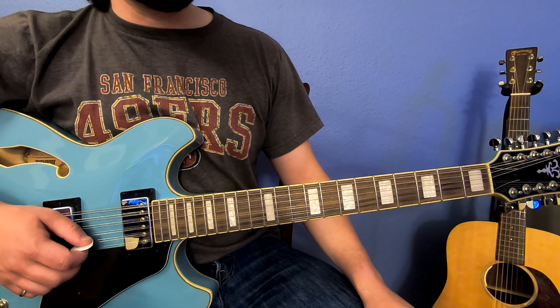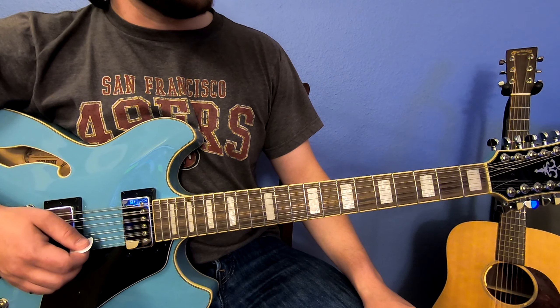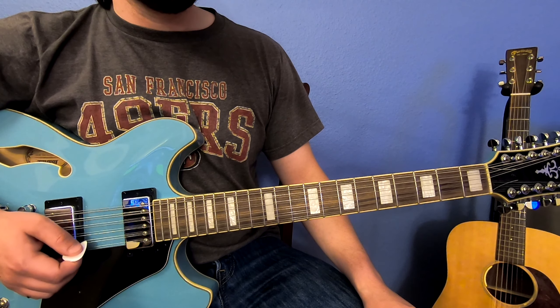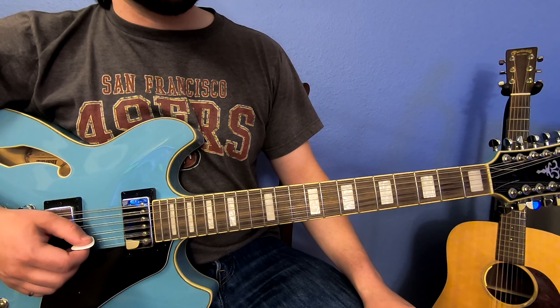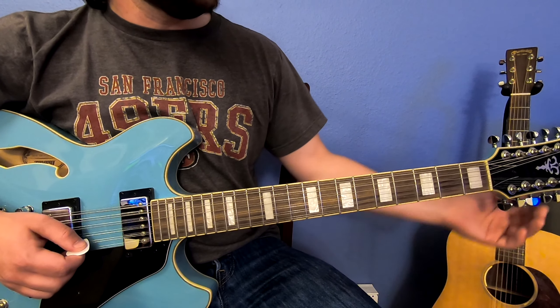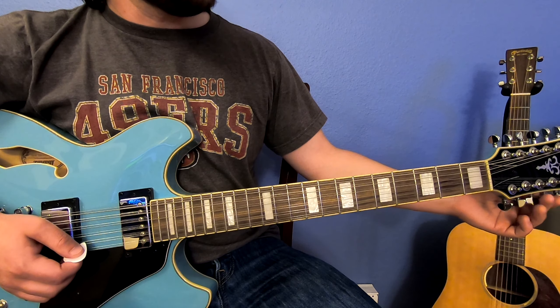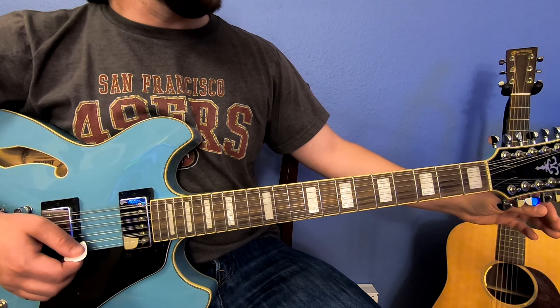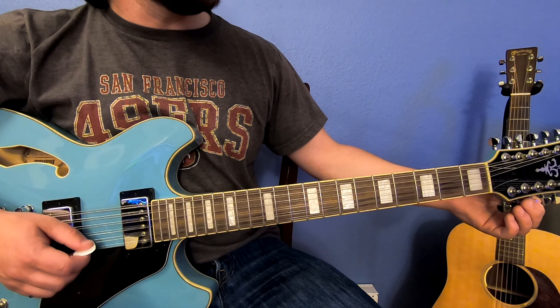Then we get to the B string, and on the B string it changes — there is no octave on the B string of your 12-string guitar. Both of these notes are the same pitch and the same note. Let's check those. This is the ninth string — looks a little flat here, but I think I can get away with it. Let's go to the tenth string.